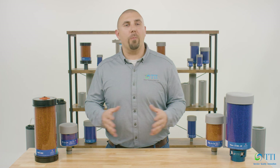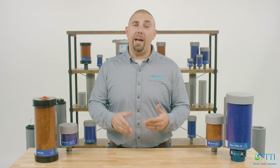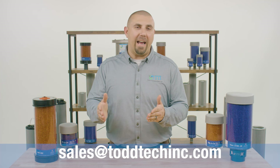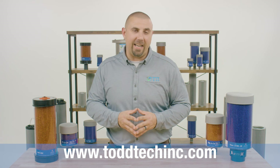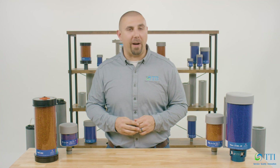This has been a brief explanation on what a breather is and how it works. If you have any questions on this topic or any of our products, please reach out to us at sales@ToddTechInc.com or visit our website at ToddTechInc.com. TTI, your total system cleanliness provider.